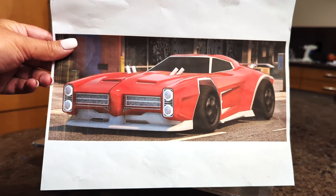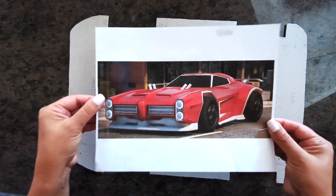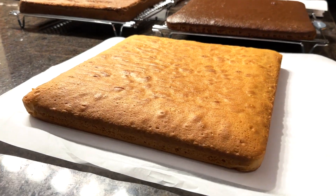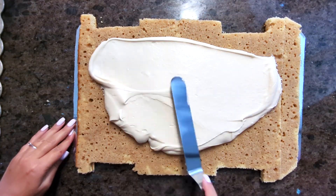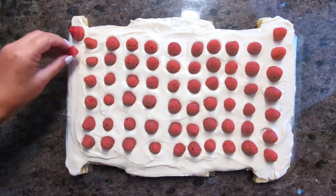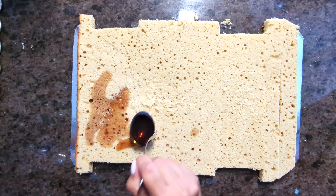I always have printed pictures of what I want to make, whether it's a design generated with AI apps or downloaded from the internet. Make sure to have printed pictures of your design handy. Now let's fill and frost our cake. Bake your cakes and make the frosting ahead of time. I used a moist vanilla cake which is great for carving, and filled the cake with raspberry cream cheese buttercream and fresh raspberries. I also used a vanilla and strawberry flavored sugar syrup to keep it moist. You can find the ingredients and recipes in the video description.